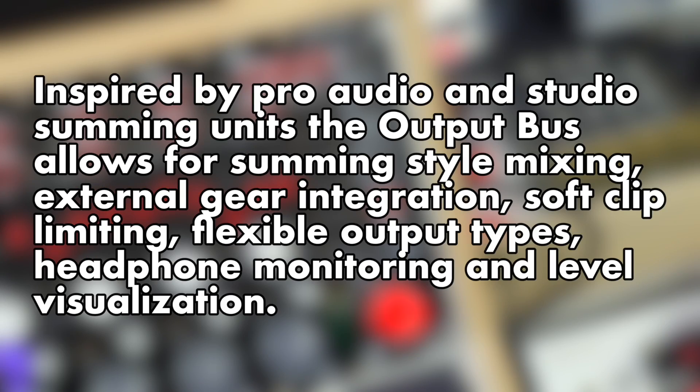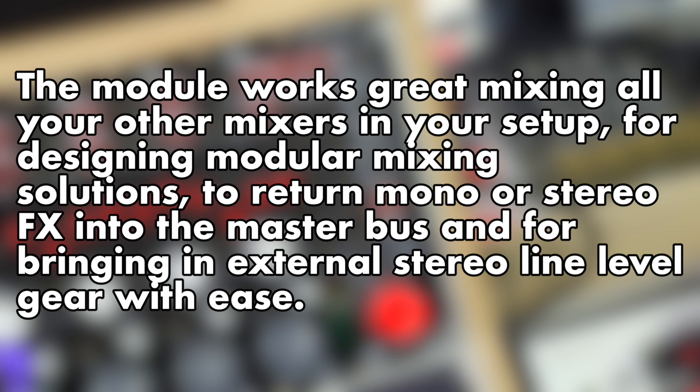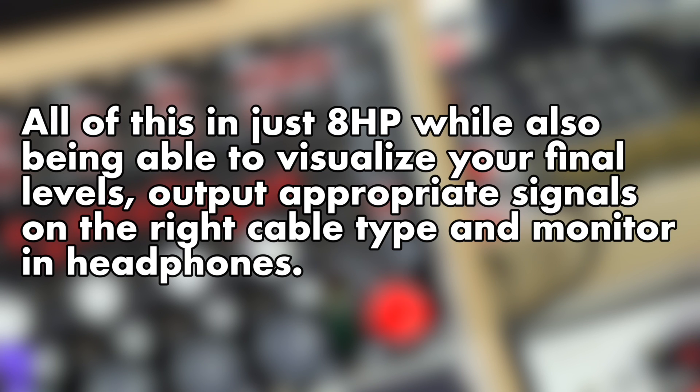Inspired by pro audio and studio summing units, the Output Bus allows for summing style mixing, external gear integration, soft clip limiting, flexible output types, and headphone monitoring and level visualization. The module works great mixing all your other mixes together in your setup, for designing modular mixing solutions, to return mono or stereo effects into the master bus, and for bringing in external stereo line level gear with ease — all of this in just 8 HP, while also being able to visualize your final levels, output appropriate signals on the right cable type, and monitor headphones.